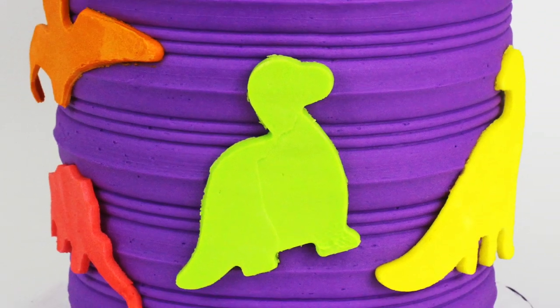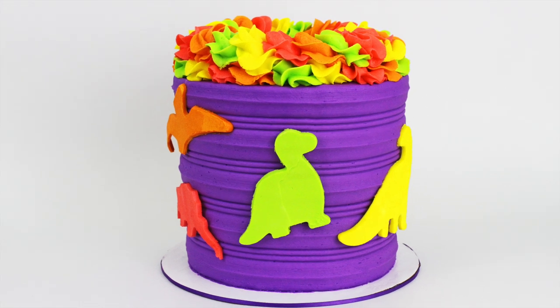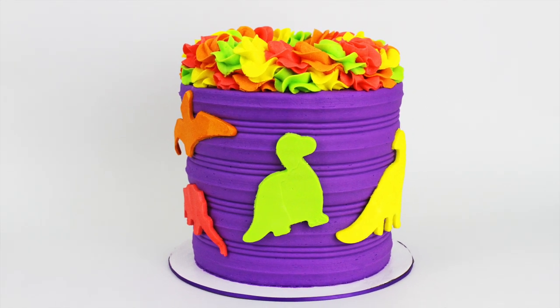Hi! I'm Emily of British Girl Bakes and I'm going to show you how to make this bright and cheerful dinosaur cake using only buttercream, no fondant.